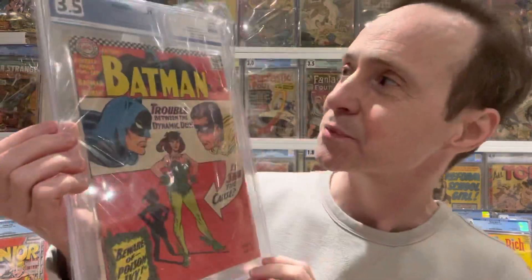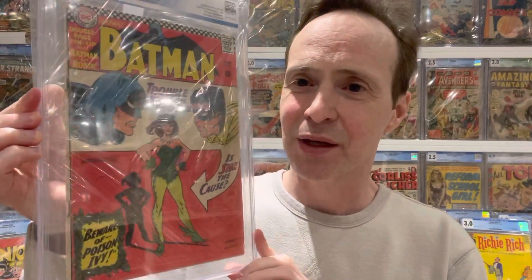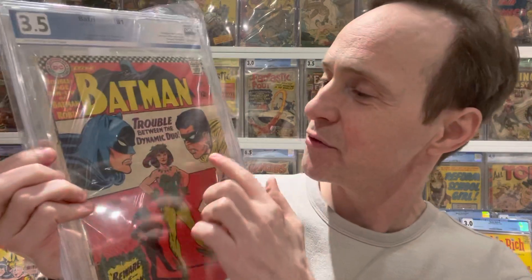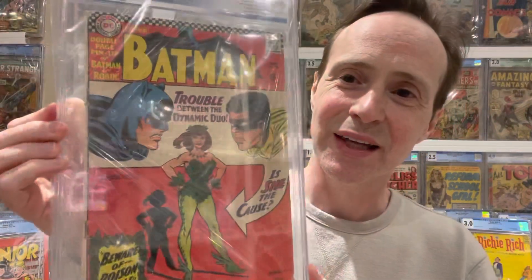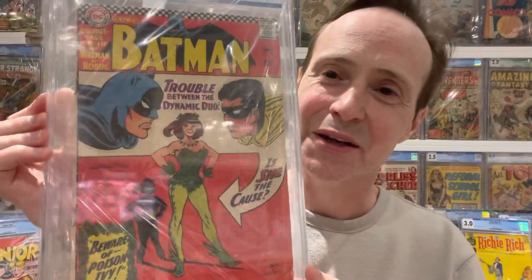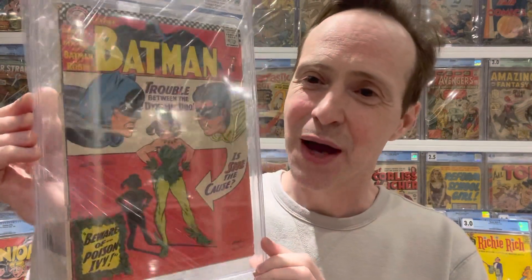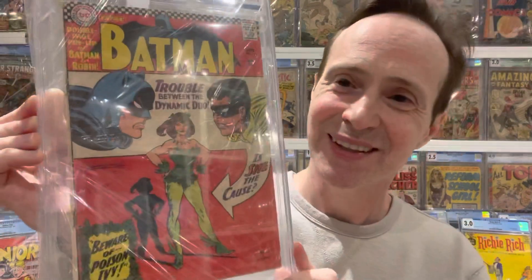I should have thought of this one sooner: Batman number 181, the first appearance of Poison Ivy. She's front and center, and you've got the floating heads of Batman and Robin, which is great. They're just floating there, representing the trouble between the Dynamic Duo — like whether they're going to fight over this girl. Poison Ivy's power to seduce men comes through beautifully, making it a really great first appearance and floating head cover.